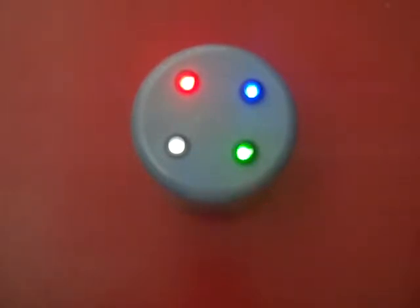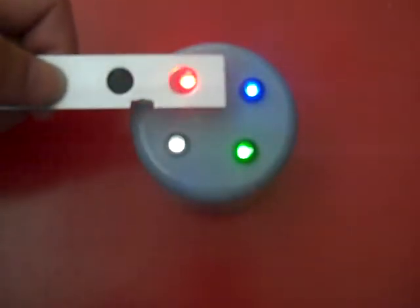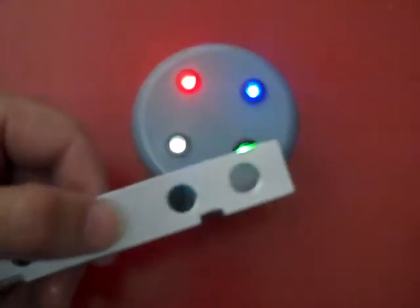The first colour we are going to choose is clear — not actually a colour, it is just translucent. You will be able to see that the LED effect doesn't really lose any light at all. They all remain the same brightness.